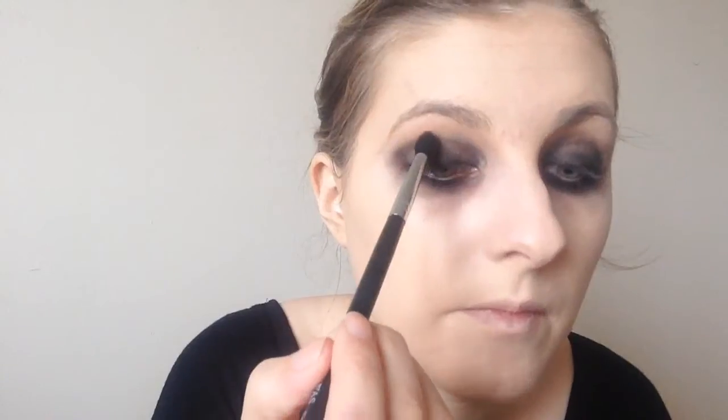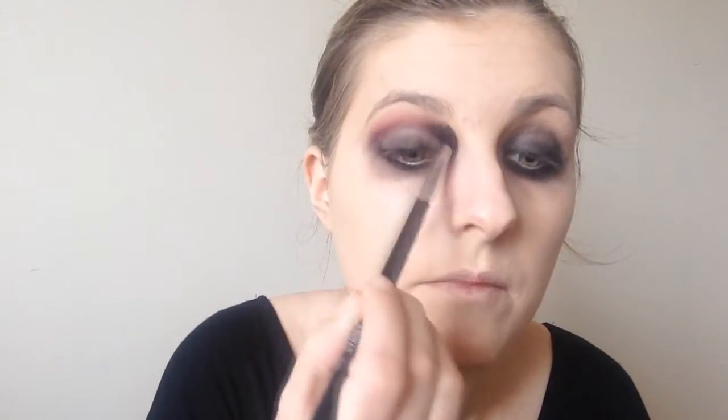I went in with a clean blending brush and just buffed out any harsh edges. I did lose some of the intensity but I go back in and pack on some more of that black later on. Then I took Alchemy from the Vice 3 palette by Urban Decay, which is just a gorgeous purpley pink, and I applied this all over my crease and under the black on my lower lash line. Wherever I applied the black I went overtop with the Alchemy colour, kind of like a border, and I just feel like this gave a really really nice look.